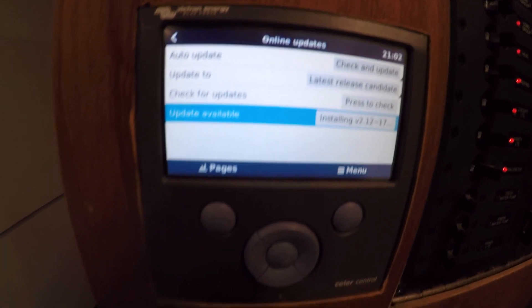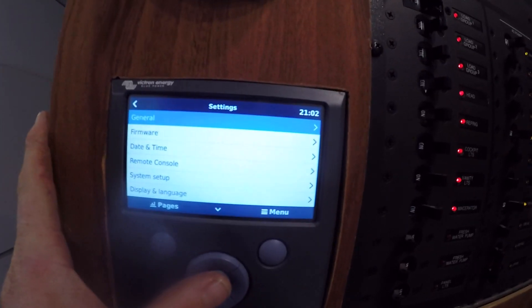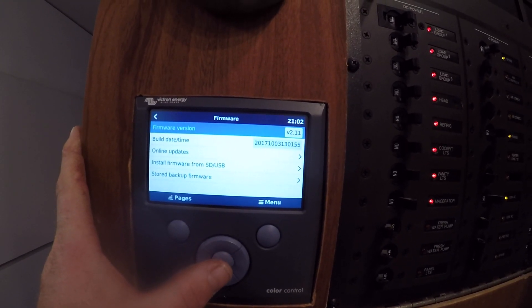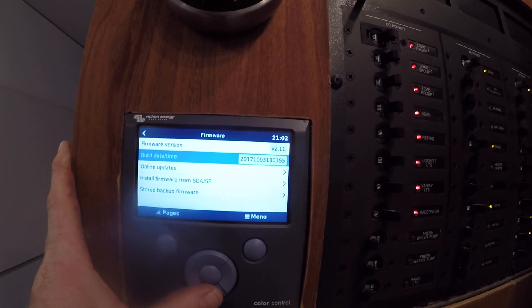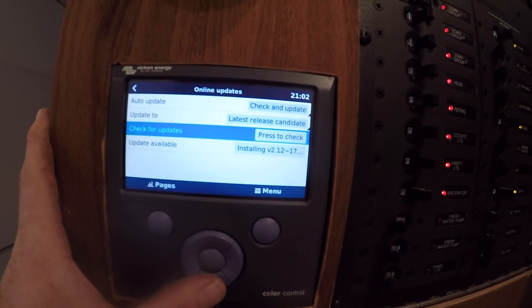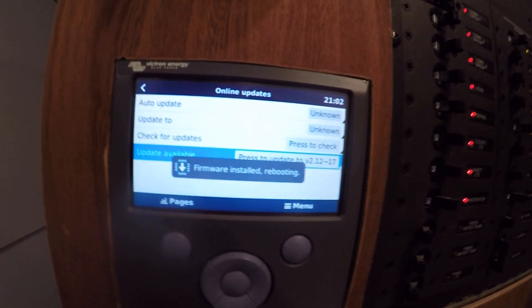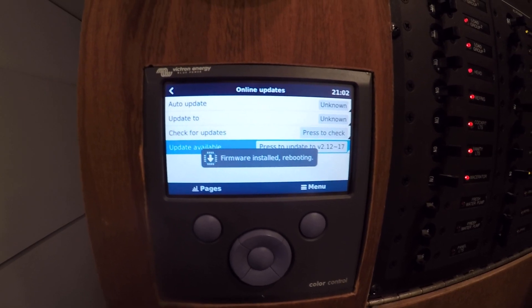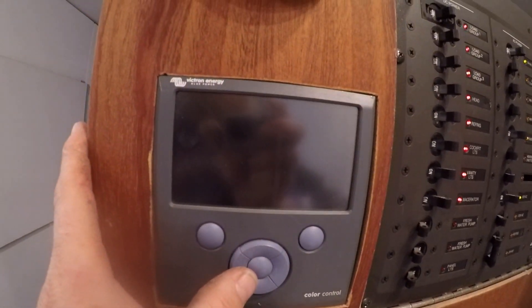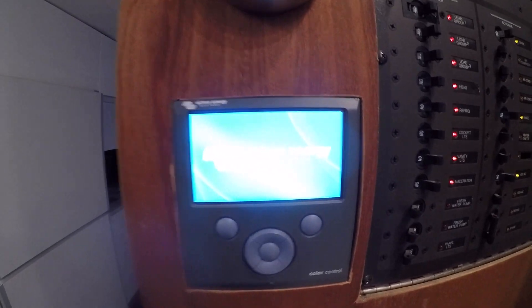I can just do updates right like that — installs them easy-peasy lemon squeezy. Online updates — installing — and we're installed. Now we're going to be rebooting. I wonder if that's going to shut everything off. That went off, but it didn't turn off all my power, so that's good news.